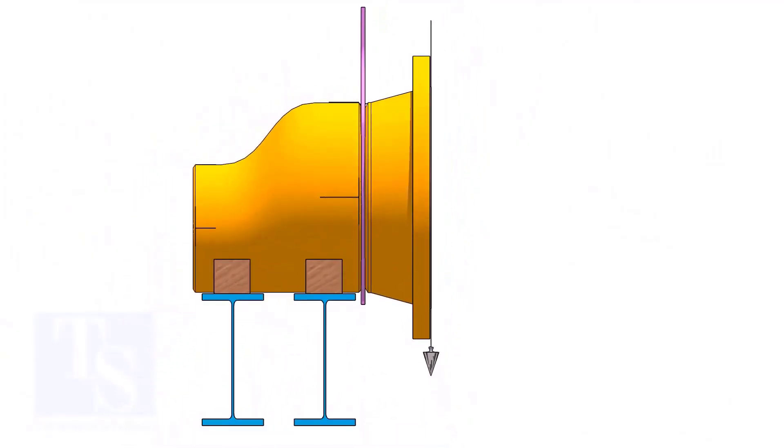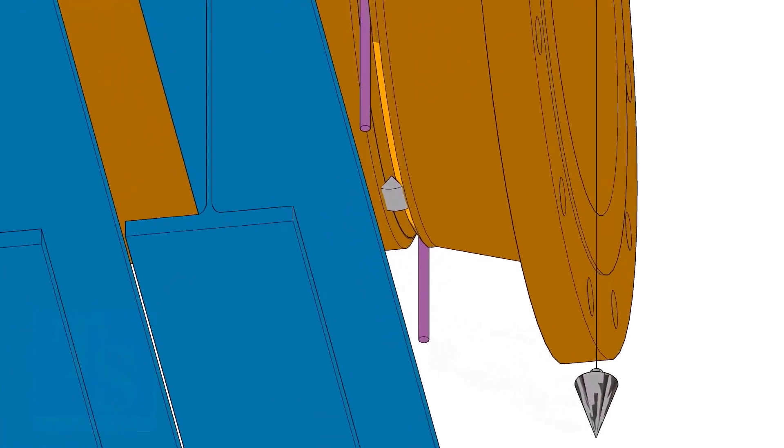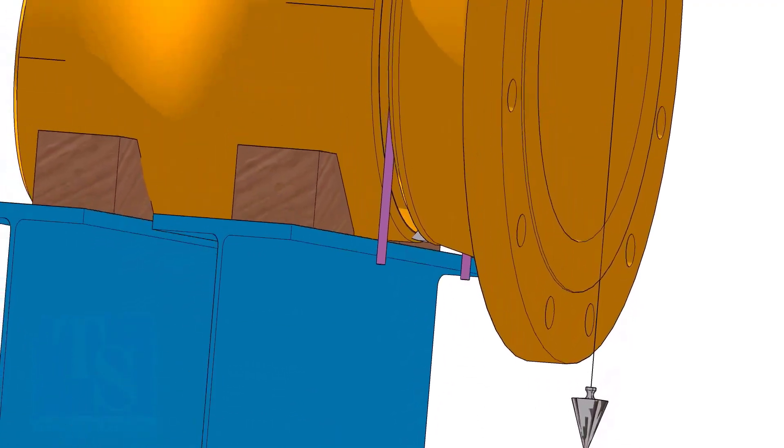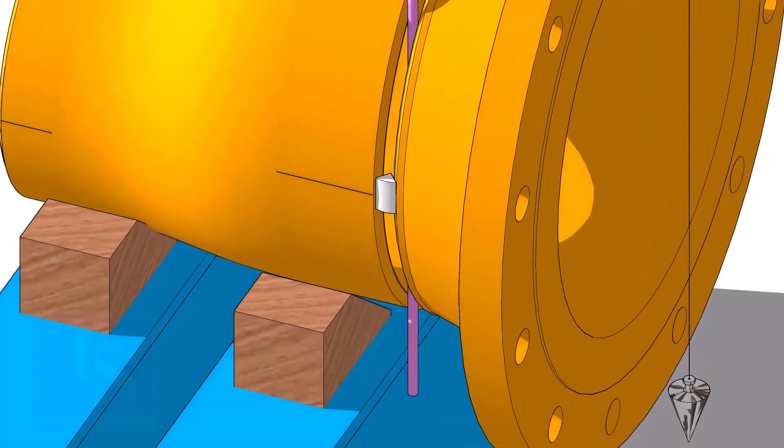Check the vertical plumbness; if correct, tack weld at the bottom side. If the gap is correct, tack weld on the sides.